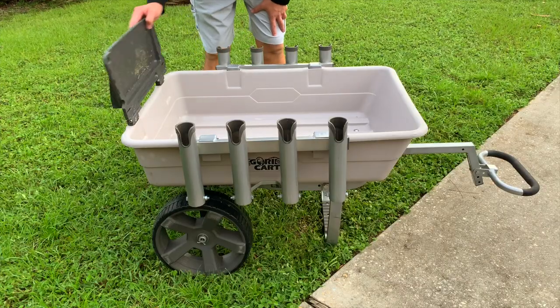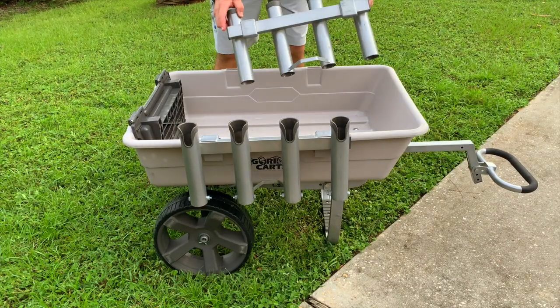Hey and welcome back. This is going to be a review of the Gorilla Sir Fishing Cart.